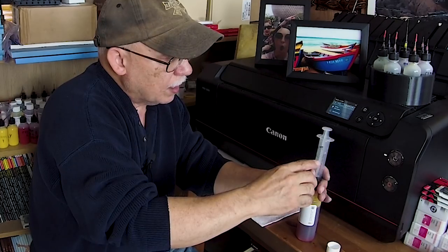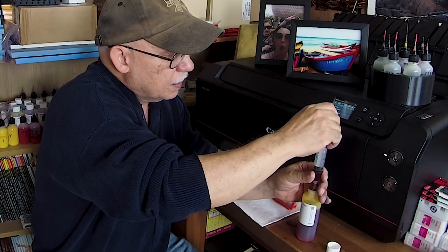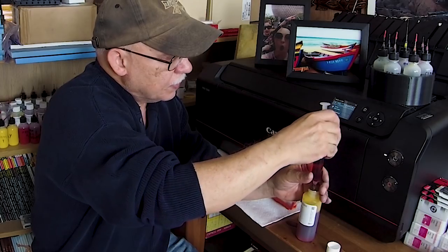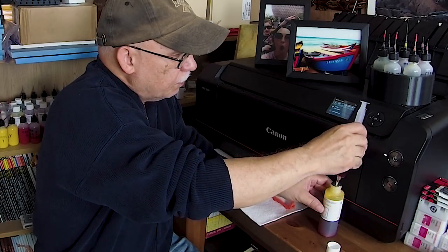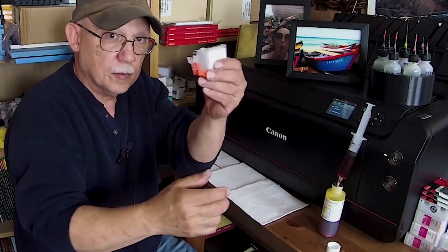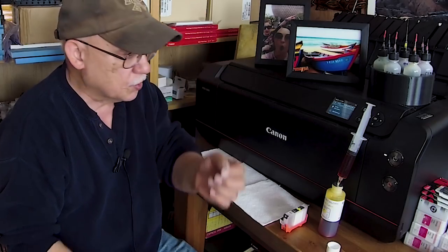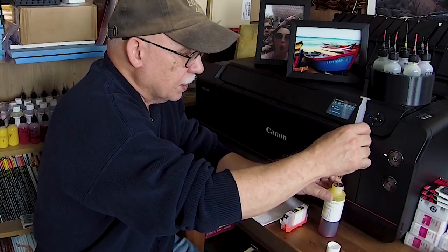Now I'm going to load around 14 milliliters of ink — go ahead and suck up right to that point. I'll prepare my cartridge, remove the plug. This shorter needle is one option but it may not reach the ink and you may have to tilt the bottle.